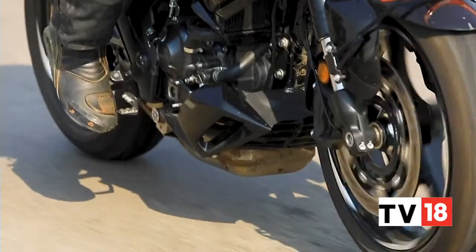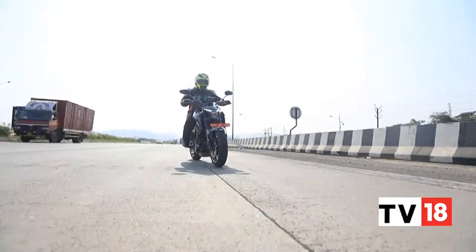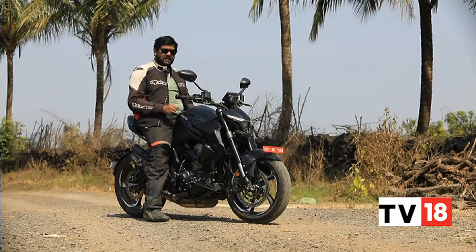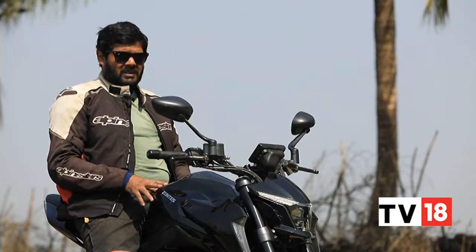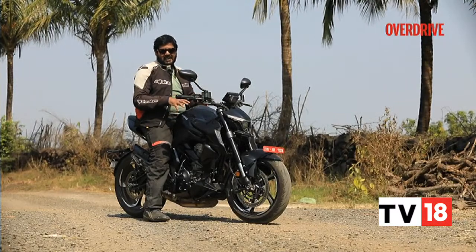The engine encourages you to go fast whenever you can, but the sad part is that once you're actually up there at high speed, things do feel a bit unnerving. I love the performance of this engine — it really eggs you on to rev hard. But once you start to ride aggressively, there are certain aspects of this motorcycle that don't come together all that well, and that's more to do with the ride and handling dynamics.